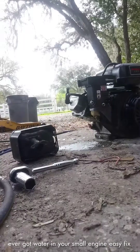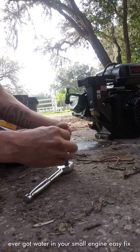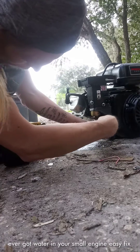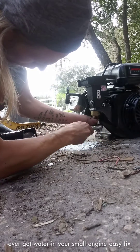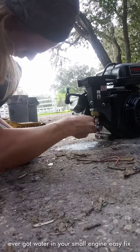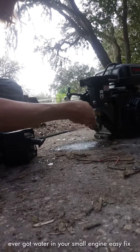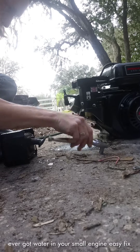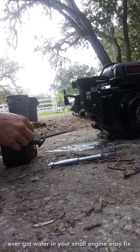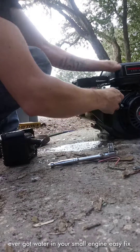Actually, you should have done this first: take your 10 millimeter and take the side bolt out — not the bottom bolt, the side bolt. This is your drain here. Mine was already loose, so probably not gonna be anything in here. Oh yeah, there we go — look at all that water guys!